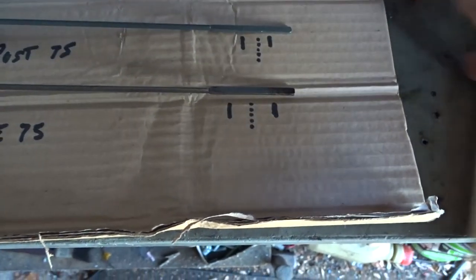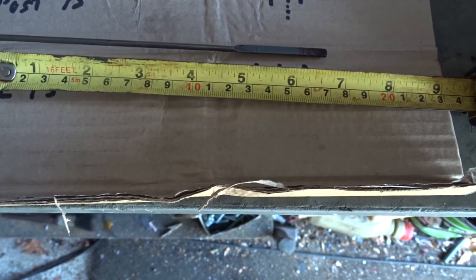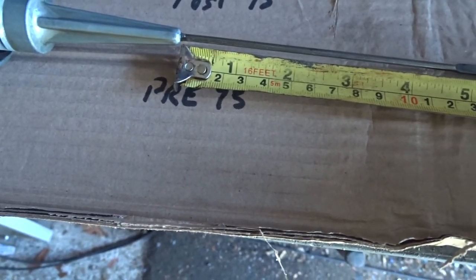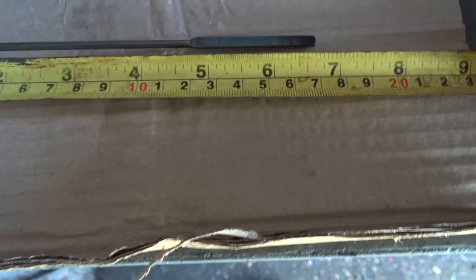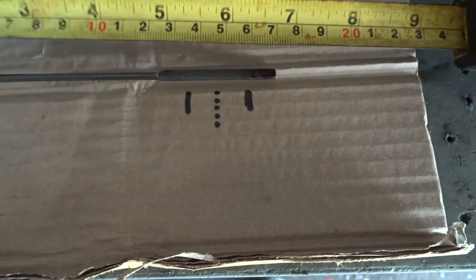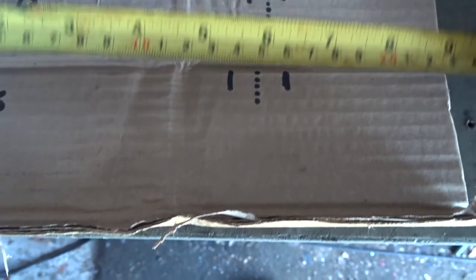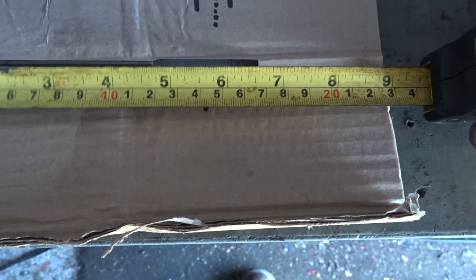The measurement is 5 and a half inches. If you still have the old dipstick, measure down from where the shaft of the dipstick starts to the higher level mark — it should be 5 and a half inches, as shown on the post-75 one. So if you've got the old dipstick, get your tape out, measure it, and see if you've got the right amount of oil in it.